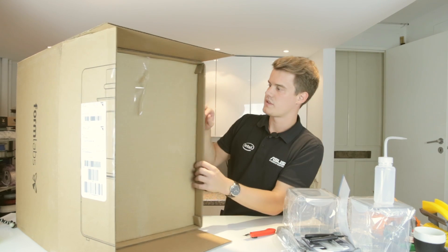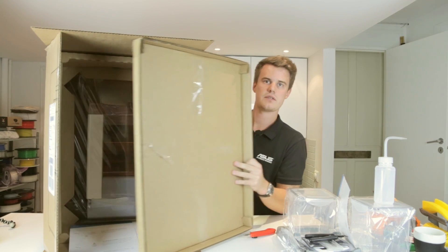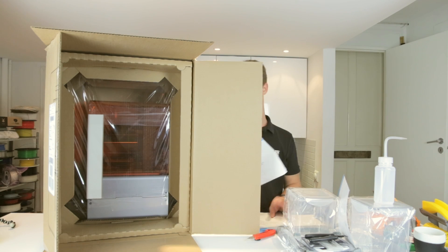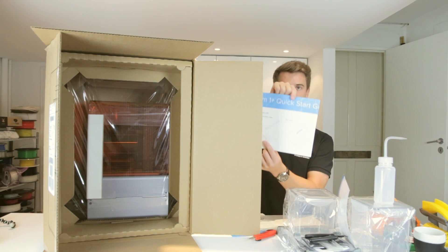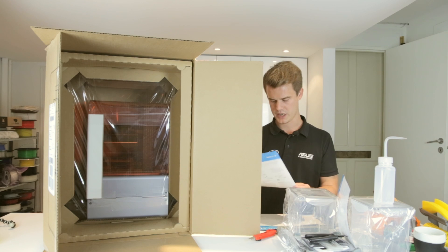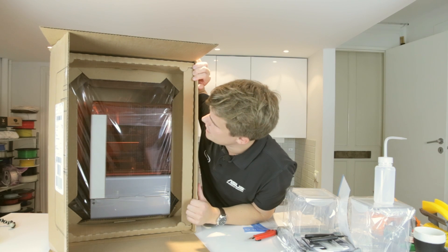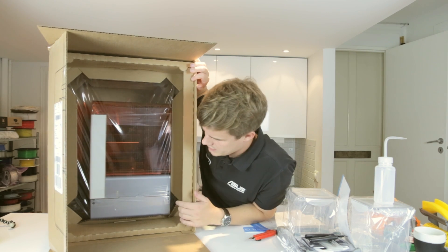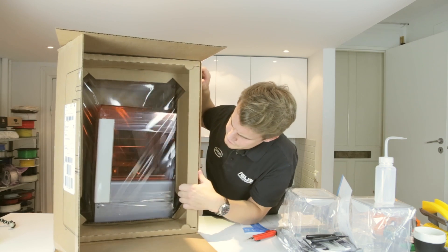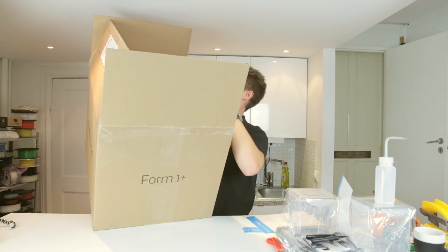So there we go. There's some information about quick start — how to start up your printer, that's pretty good. And also safety information, how to properly remove the packaging. Looking at this, you're supposed to pick it up from the box, not like this. So I'm actually gonna pull down the box and remove the printer.